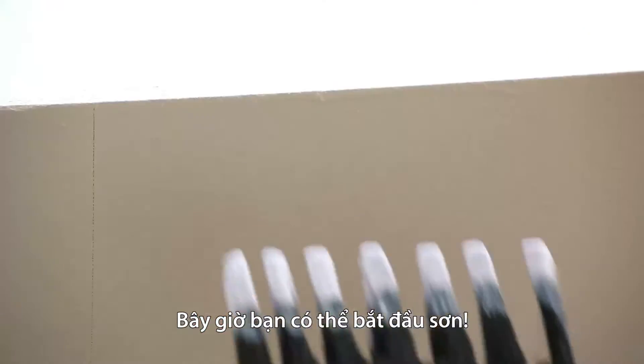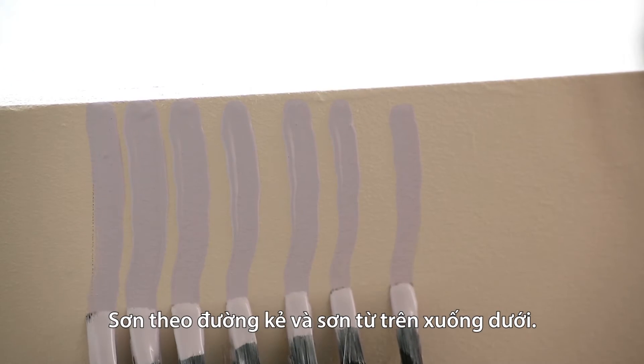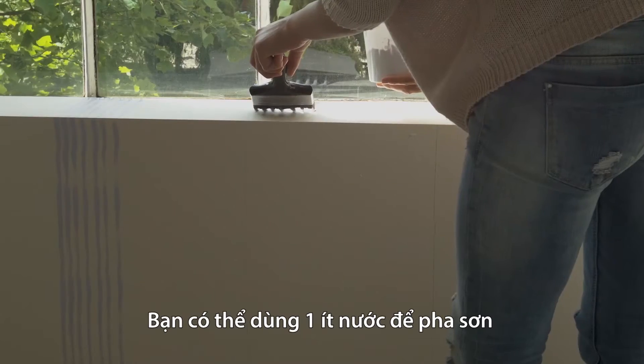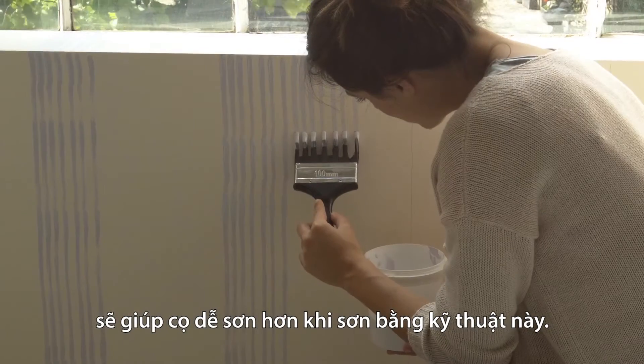Now it's time to start painting. With the edge of your brush against the guideline, pull it down towards the floor. It helps to dilute your paint with a little water for this technique, so it flows from the brush easily.